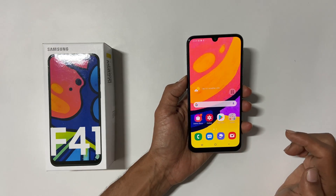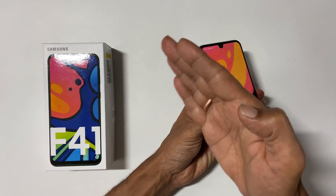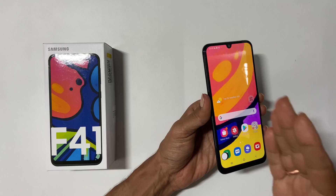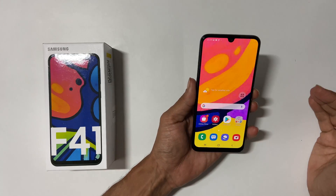To take a screenshot, swipe your palm from one side to the other. While swiping, ensure the edge of the palm touches the screen slightly, and it will take a screenshot.